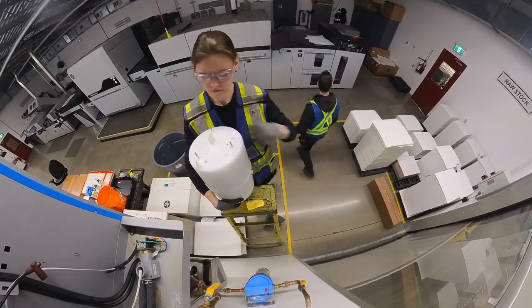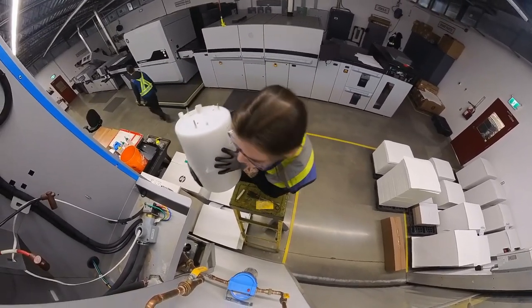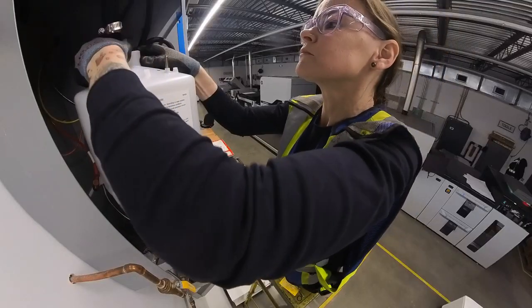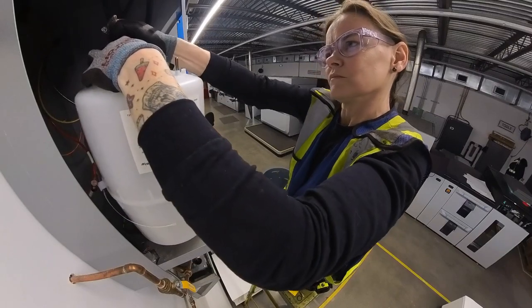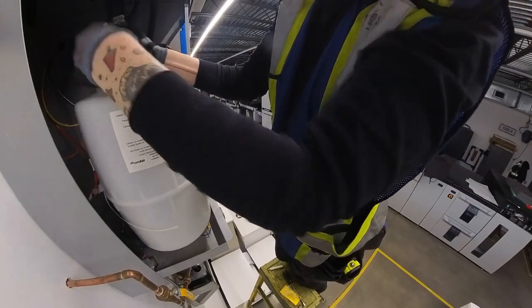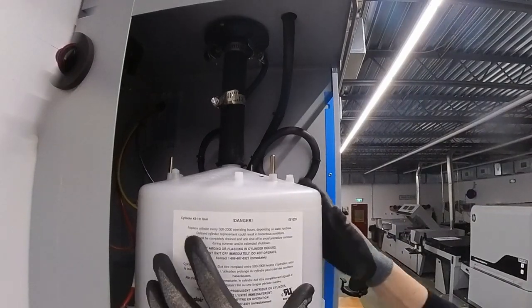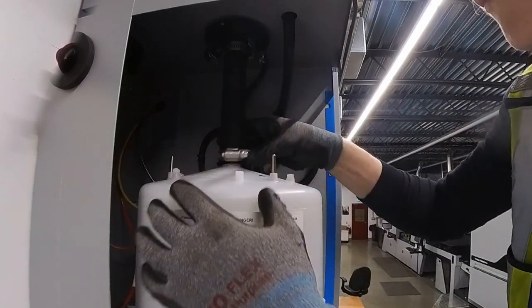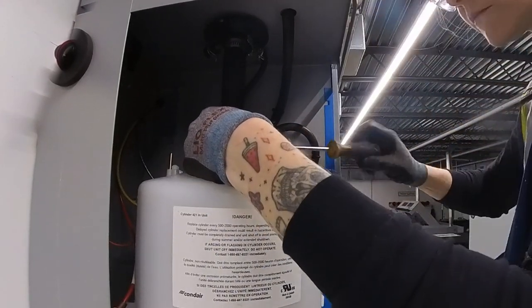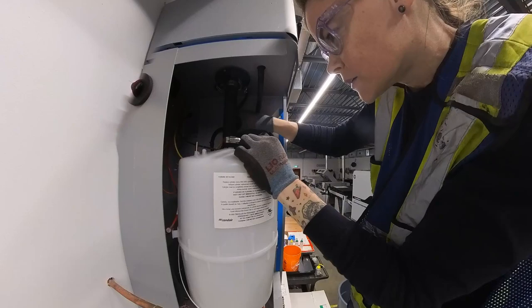We'll get the new pot in place. Found some plastic stuff on there — just clean that off, make it nice and clean, and then put the new pot in. To install it, it's just backwards of uninstalling it. Just gotta use your muscles, girl. Get that hose on there. Now I can tighten that hose clamp. And then connect all of your wires — you've got a black wire, a red wire, and a yellow. Make sure everything is properly secured. Looks good.